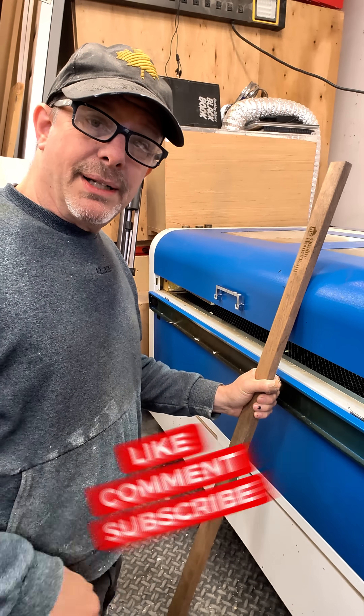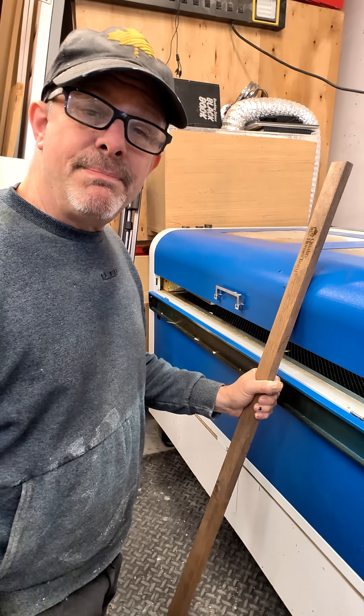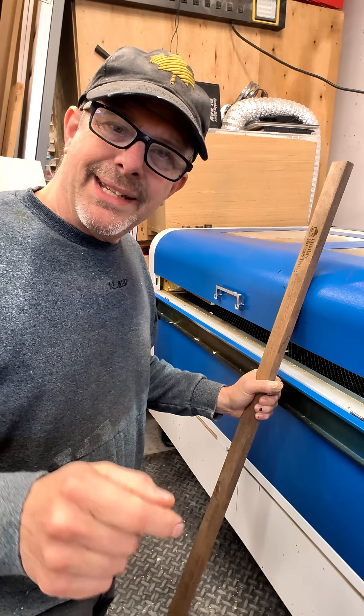Hope you like this video. Hit the like button. If you haven't already, please subscribe. Hope to see you here again at Dusty Workbench. Take care.